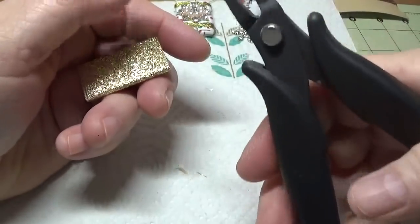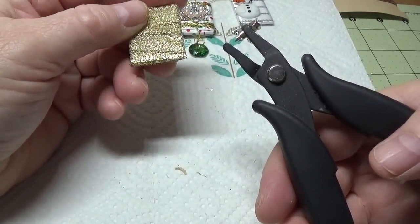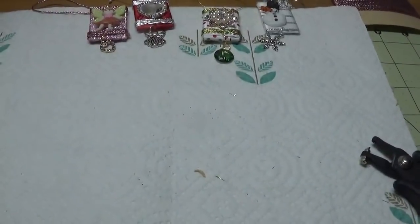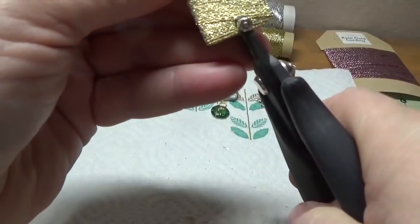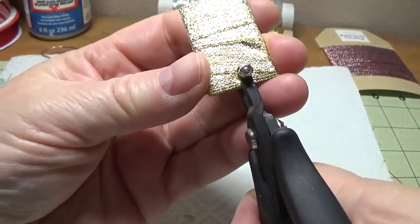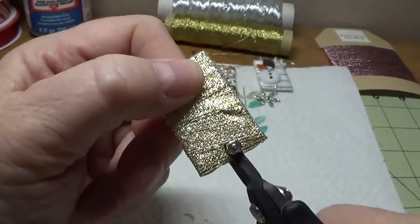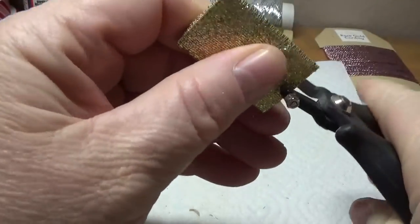I really like this hole punch - I can give you the name and the link; I think I got this on eBay. Now I'm going to punch fairly close to the edge, but not so close that it'll splinter. I'm going to eyeball it to see that it's in the middle, and then punch it right through everything.